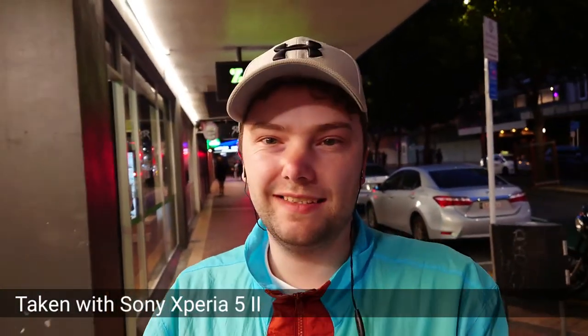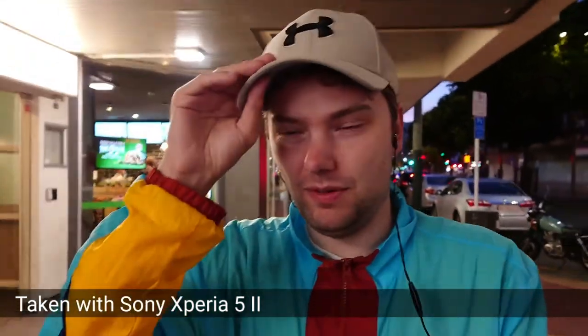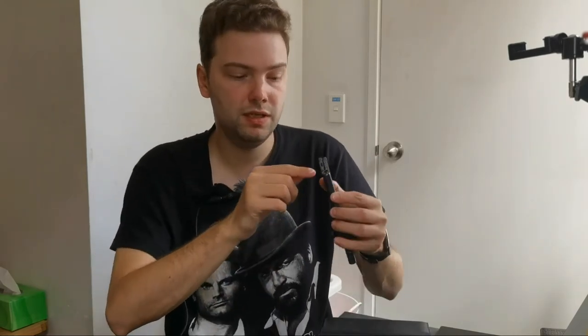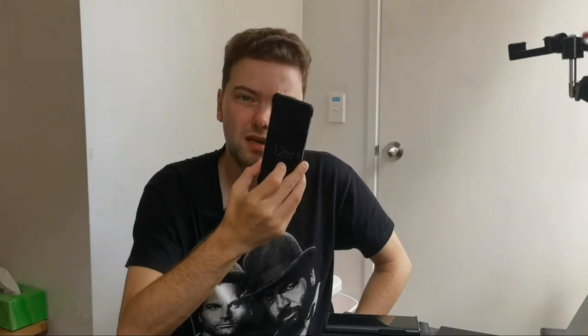Sony's video mode, on the other hand, is a bit stuttery — I don't get a fluid 30 frames per second. The stabilization also sometimes has hiccups where it jumps around, which I really don't like. For the Huawei, I can just plug a USB-C adapter and a microphone straight in and use it — plug and play. On the Sony, I have to use third-party applications to use a microphone, which results in worse stabilization. So for vlogging, I would rather pick the Huawei device.